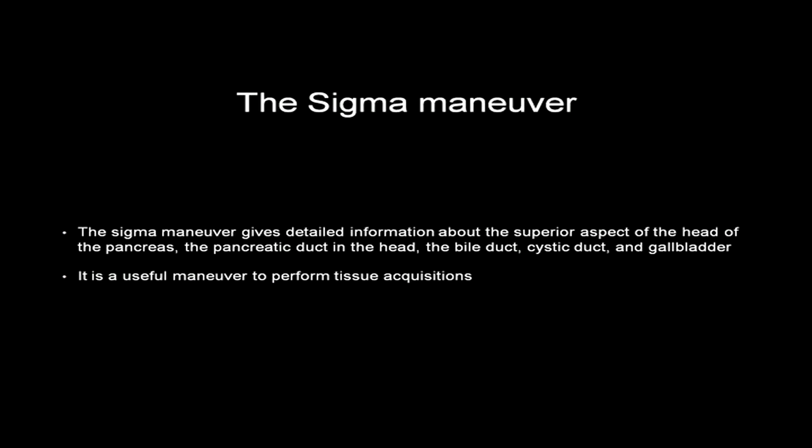The sigma maneuver gives detailed information about the superior aspect of the head of the pancreas, the pancreatic duct in the head, the bile duct, the cystic duct, and the gallbladder. It is a useful maneuver for performing tissue acquisitions in this region.